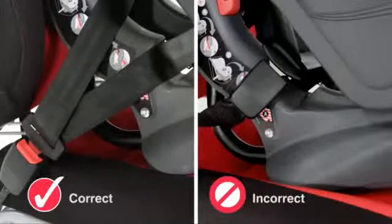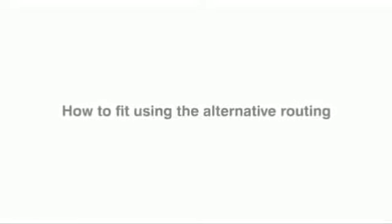If the seat belt buckle is too long, try fitting the seat using the alternative routing. To fit the First Class Plus using the alternative routing, simply follow these steps.